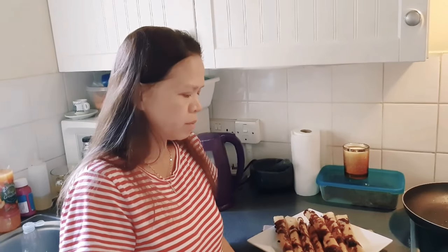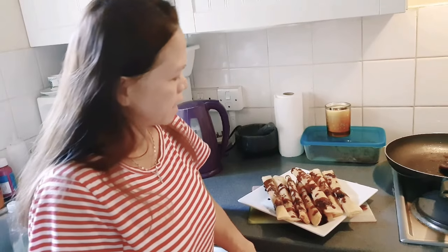This is the plantain banana turon. Try it now! This is good for the summer, good for everyone — no age limit.